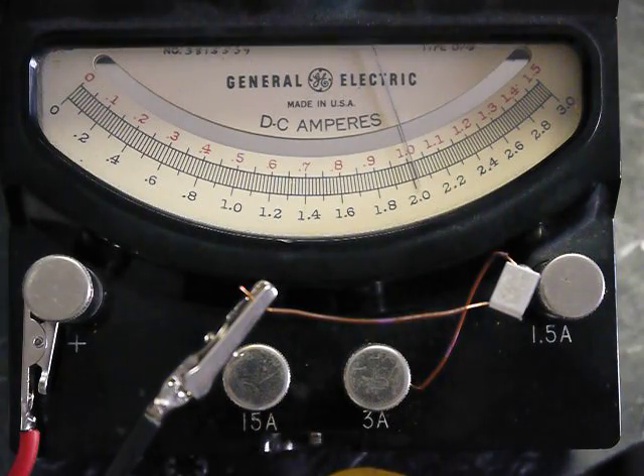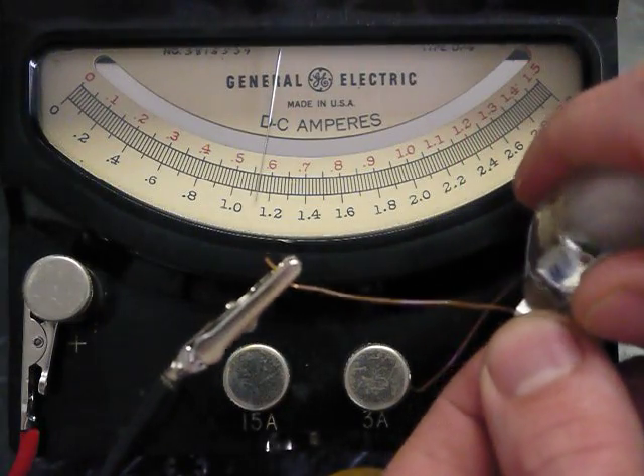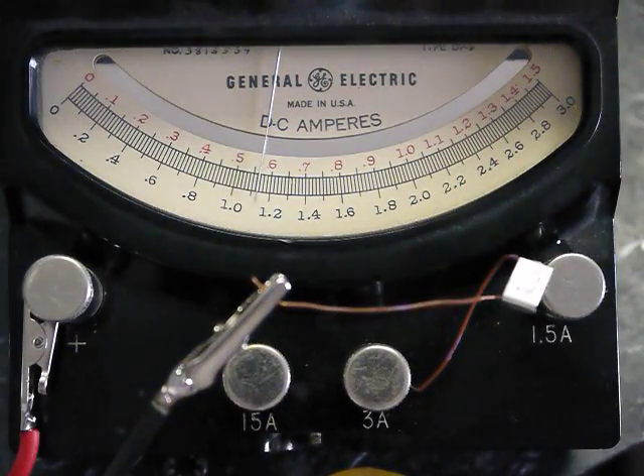If it gets hot enough it'll trip somewhere between 1.5 and — there it goes. So it just tripped. Turn the current down a little bit and apply an ice cube here. And see how it just came back to life. And we'll trip it again.